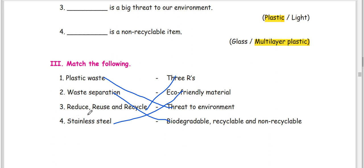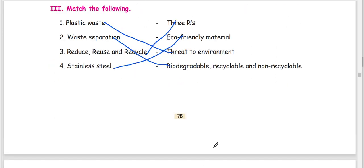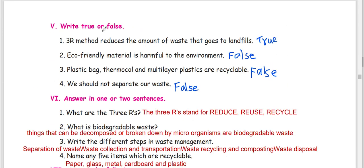Reduce, reuse, recycle — the 3Rs. Stainless steel is an eco-friendly material. True or False: the 3R method reduces the amount of waste that goes to landfills.